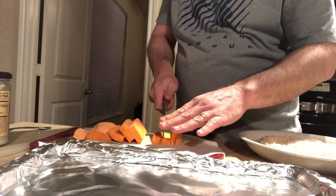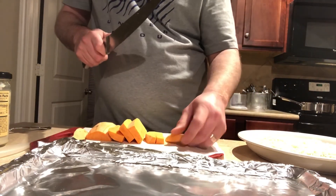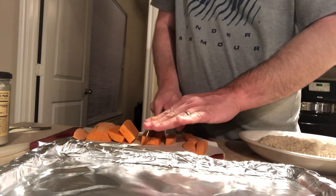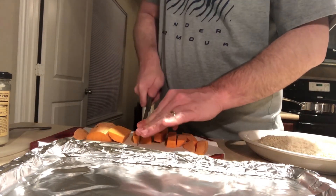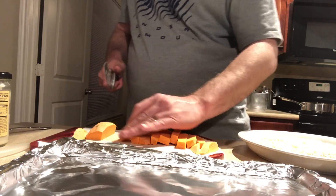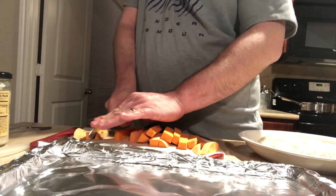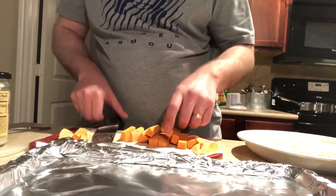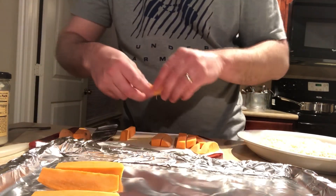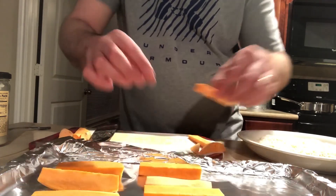Now some of these will be a little bit larger, so you just cut those again until you get a nice little french fry shape. Basically we're just going to take those and lay them out on a baking sheet. I'm going to bake these — I'm not going to fry these. I'm going to end up frying my chicken tonight, so trying to do a little better with the sweet potatoes.